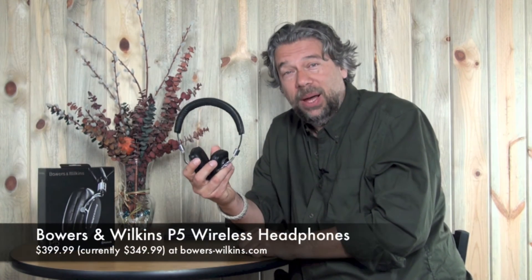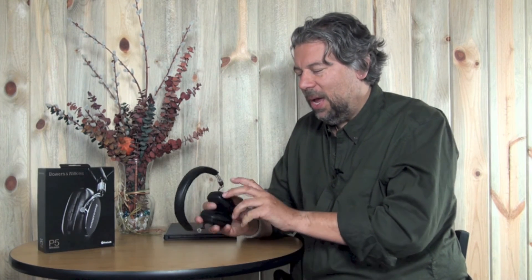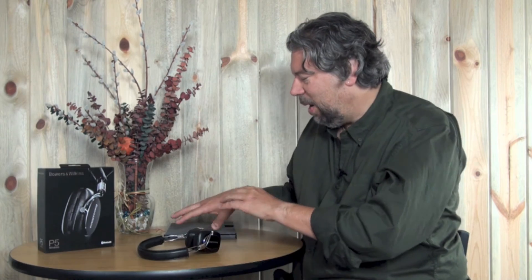Now to be fair, these come with a price tag. The Bowers and Wilkins P5 Wireless retail for $399, but the good news is that on bowers-wilkins.com they're actually on sale right now for $349 — the same price you can find them on Amazon. I think $349 is actually their market price rather than MSRP. It's a lot of money for headphones, but these are a beautiful pair and I really like them. I think you would too. This is Dave Taylor — I've got to get back to the Olympic preliminaries. Catch you in my next video.